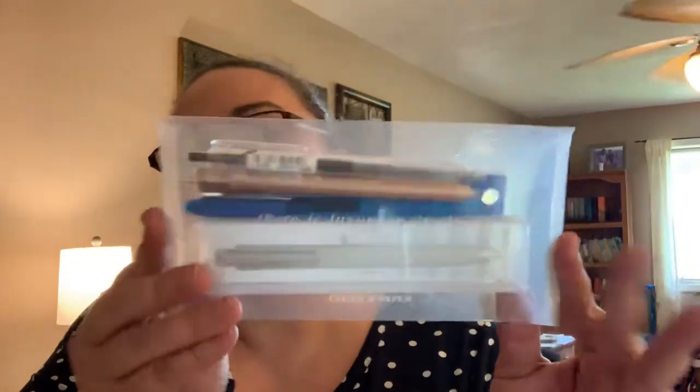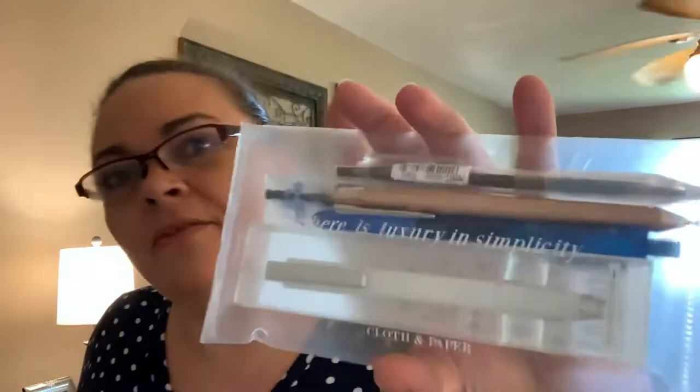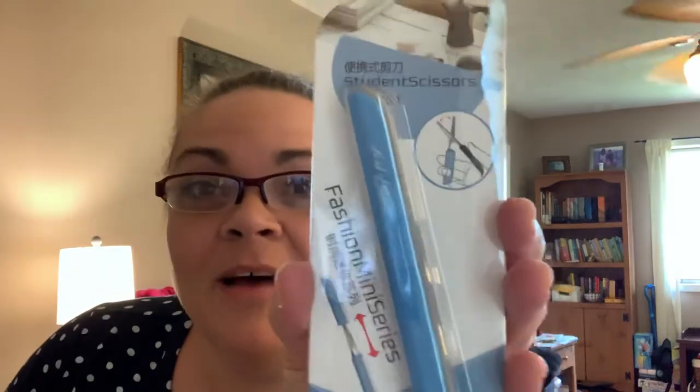The pens come in this little reusable bag here, and the bag says 'There is luxury in simplicity - Cloth and Paper.' There's also this separate Fashi Mini Series student scissors - that's not perfect for an unboxing box, or I don't know what it is.